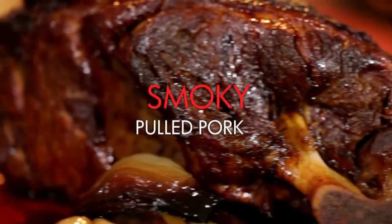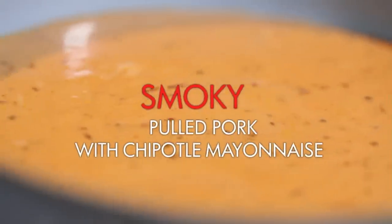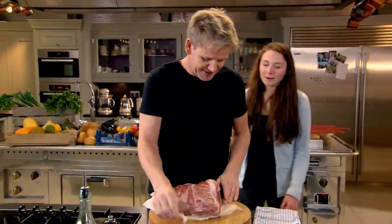Mouth-watering smoky pulled pork with a spicy chipotle mayonnaise. That is the best amazing pork butt.